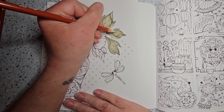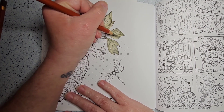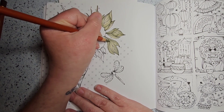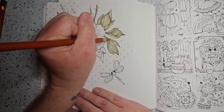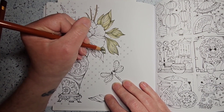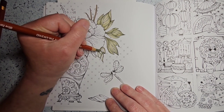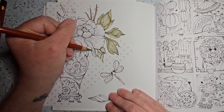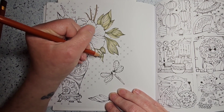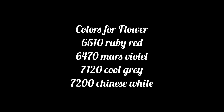With the leaves, you'll notice if you're paying attention that I go back in after starting dark, go to light, and then come back in with the dark just to make them look more dimensional. I left all the leaves in this time because in my last video I only colored the first leaf and did the rest off camera. I was asked to show more of the leaves next time, so I added them.